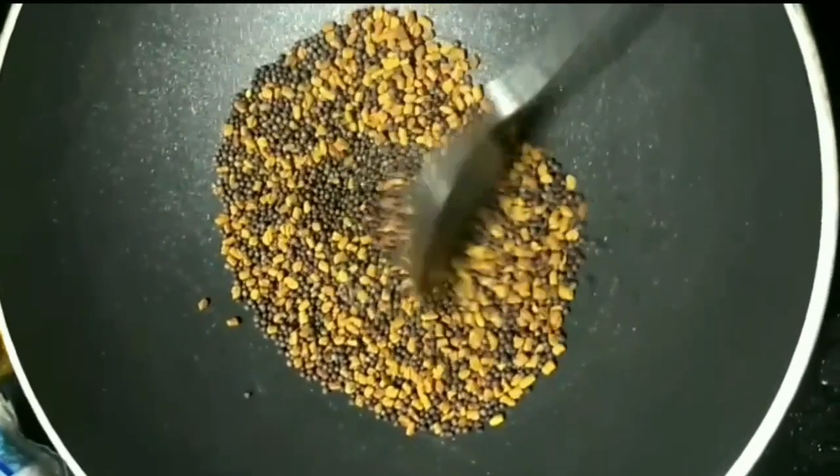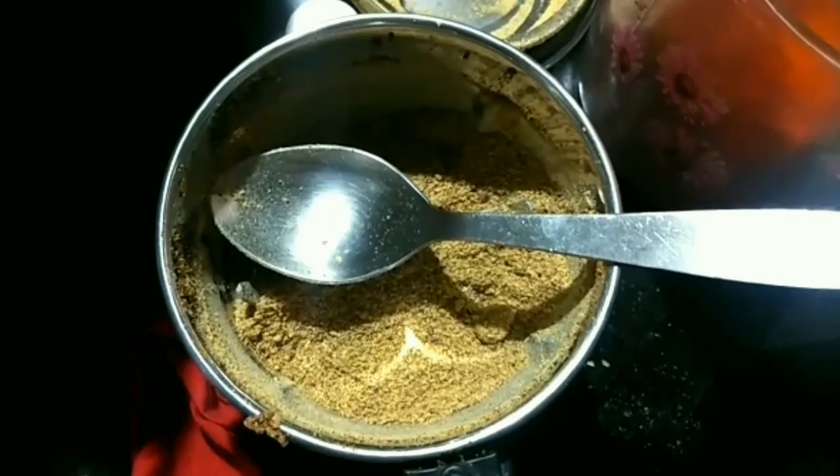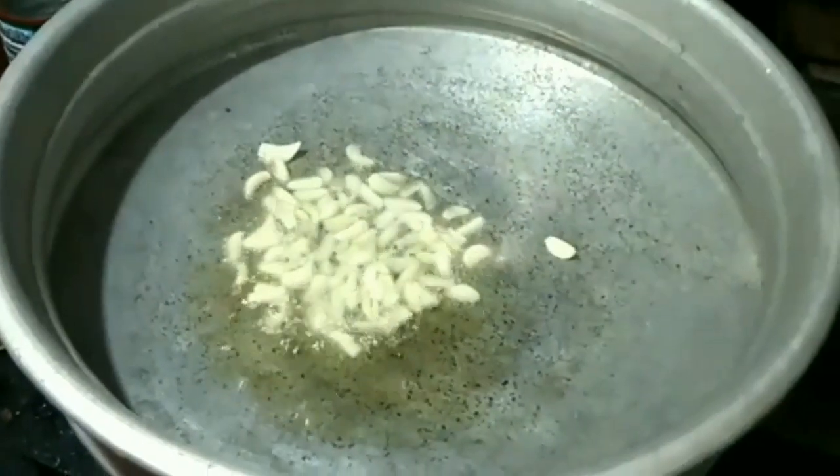Now let's powder the seeds finely. Take a pan and add some oil into it and splatter some mustard seeds.